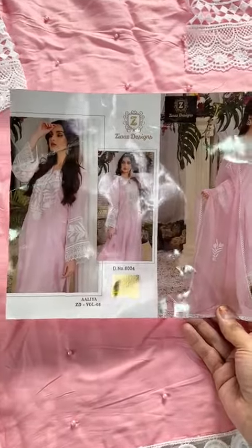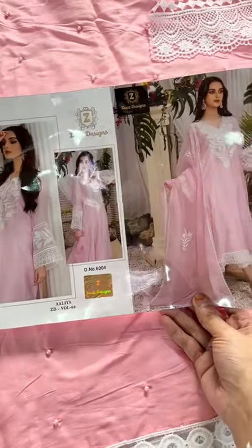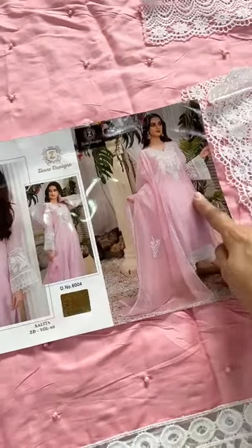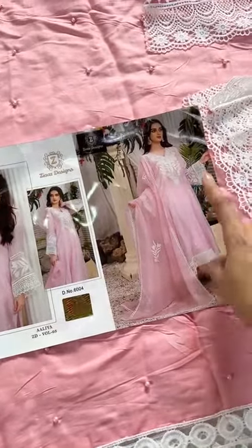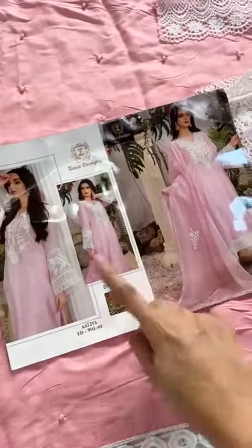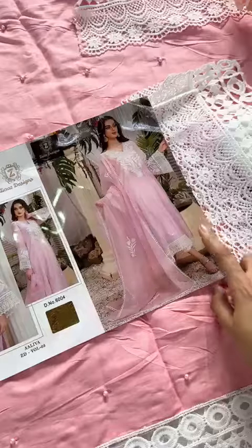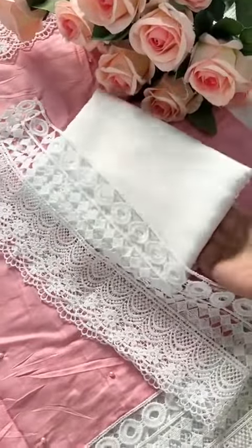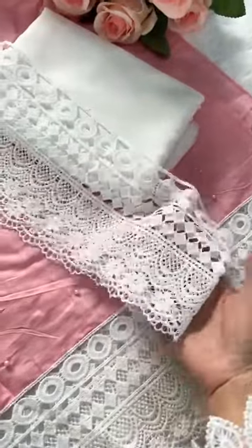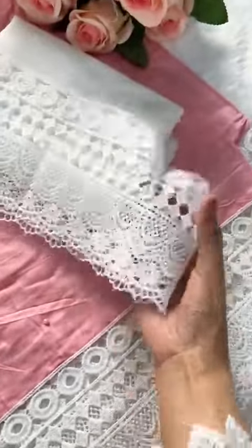Alia ZD Volume 3 by Zia's Designs — look at this gorgeous outfit with fancy laces, diamond sleeves, and heavy work. It features pearls and jam cotton top and bottoms. As you can see, this is pure jam cotton with heavy weight fabric, and look at the heavy-weighted sleeve bottoms patch.